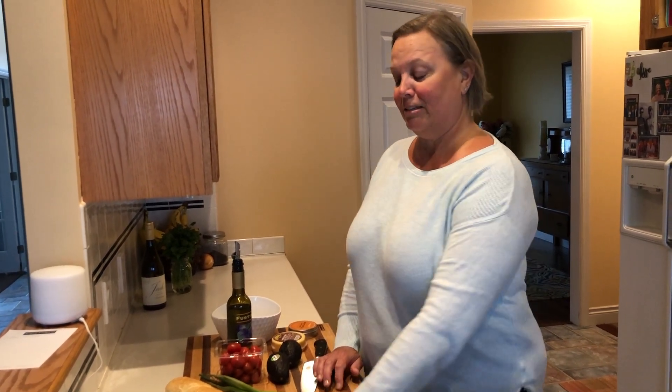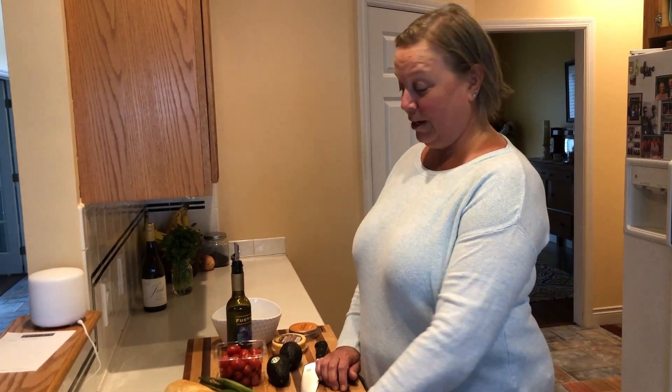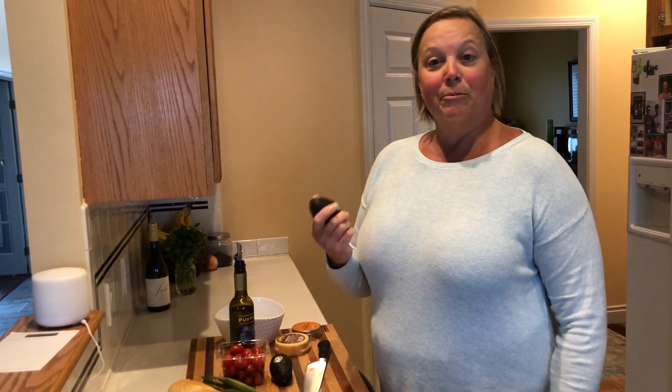Hi everybody, this is Denise from Holland and I've got another quick and easy recipe for you. It's called Tomato Gouda and Avocado Chunky Dip. It's got some avocados which are really ripe and I need to use up, so this is gonna be a great appetizer before dinner.